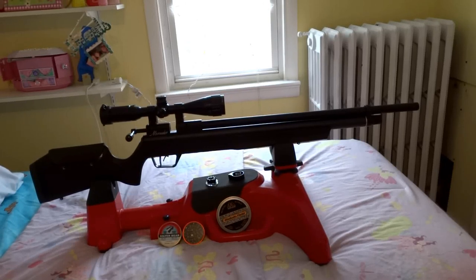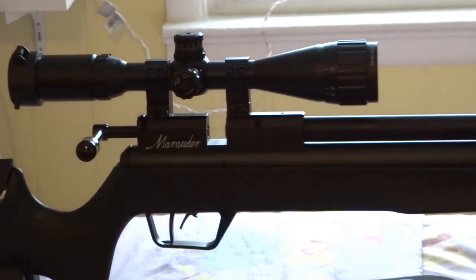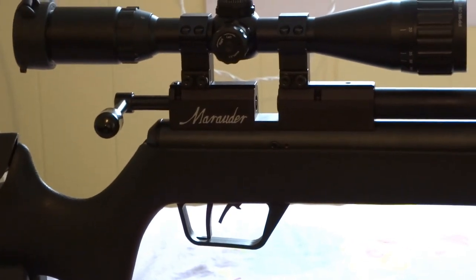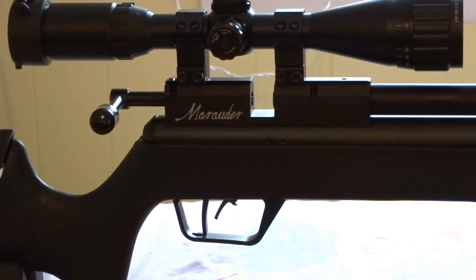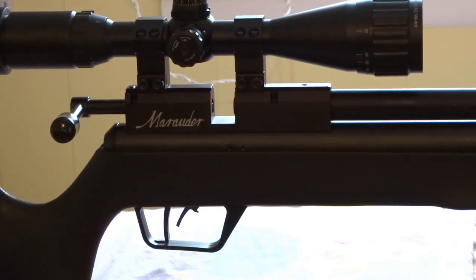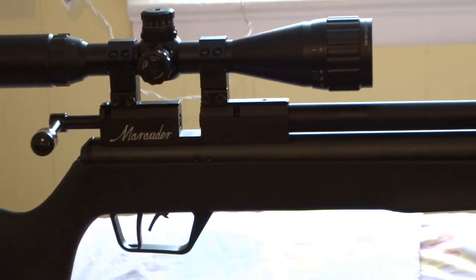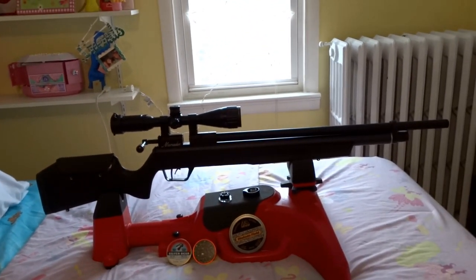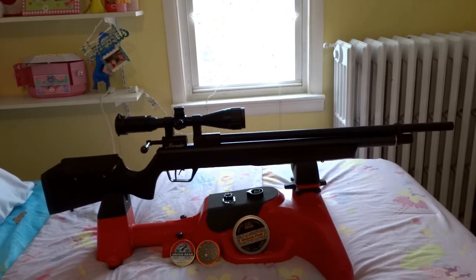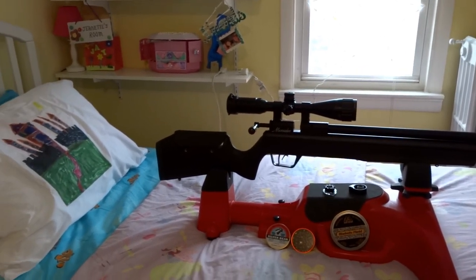Here's my review of the new Benjamin Marauder synthetic stock 25 caliber. I have mounted a UTG Leapers 3x9x40AO scope. With the scope, the rifle weighs in at about 9 pounds, so it's a very light rifle. Overall length is about 43 inches, so you get a light, compact, powerful combo with this particular Marauder.